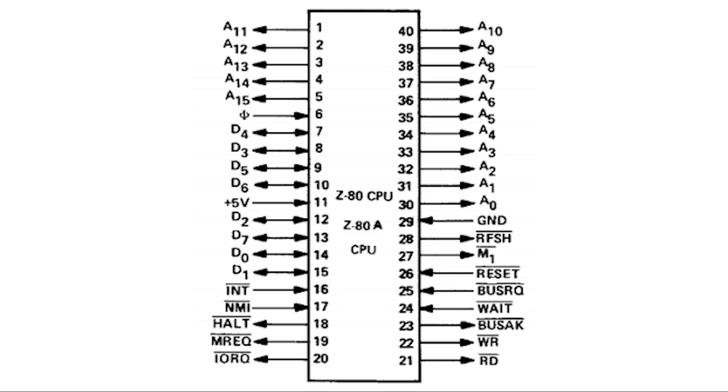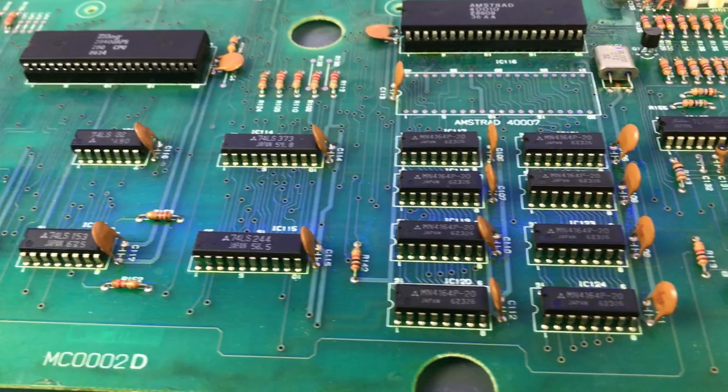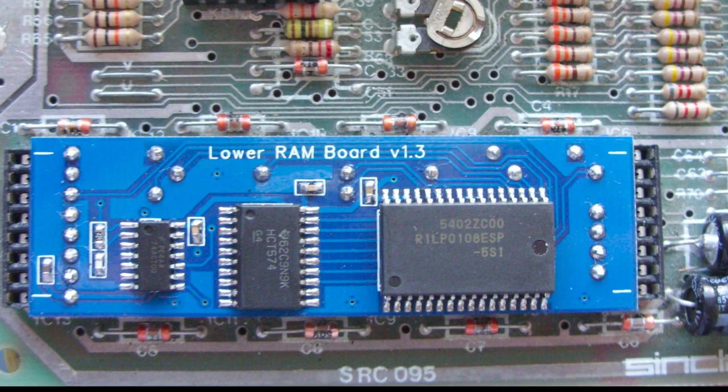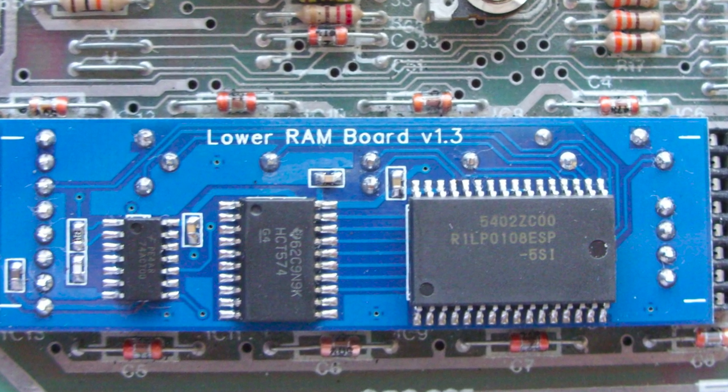The other signal I always check for activity is Refresh. The Z80 comes with a built-in DRAM refresh mechanism, so every time it needs to refresh a new memory address, it will assert the Refresh and memory request signals. You could ignore these signals if you build a computer around static RAM, for example, but you should always see activity there on a healthy Z80.